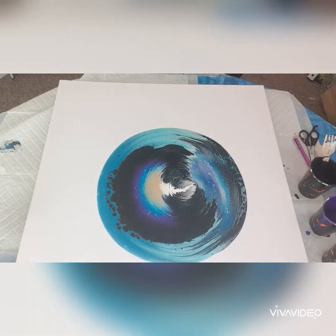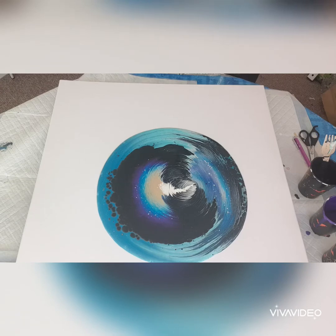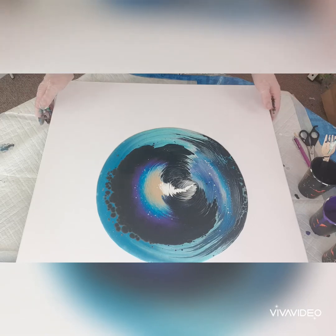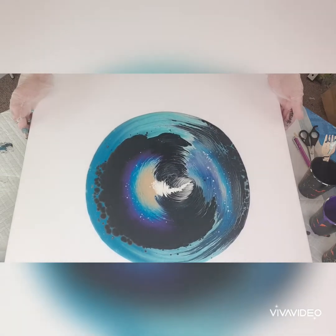A lot more bubbly than I thought it would be. I mixed my paints yesterday, so I'm usually so impatient — I mix them and just end up with a lot of bubbles. But I suppose it's not too bad. Now, do I tilt and stretch a little, or do we add a flow extender? Let's see — it's moving.